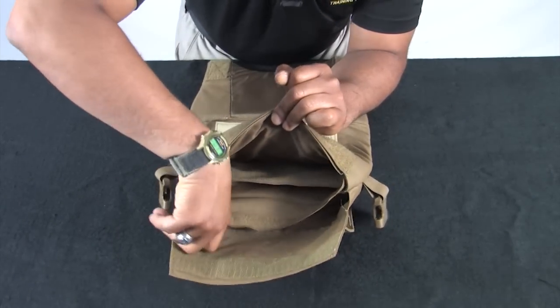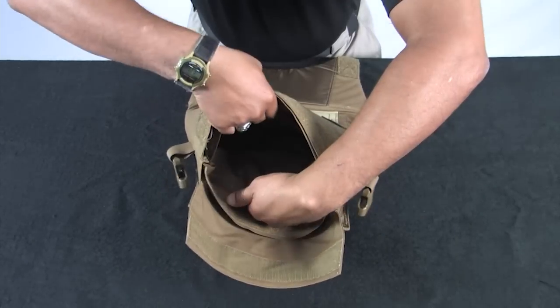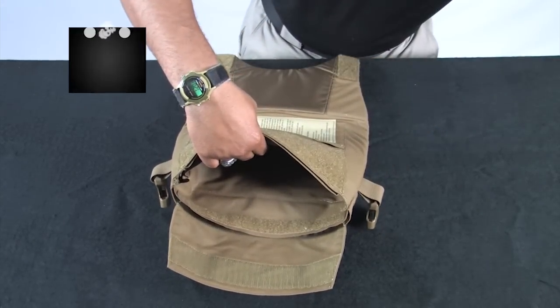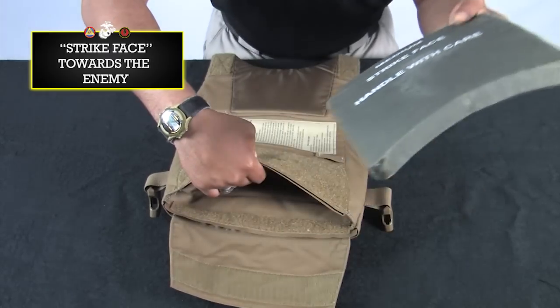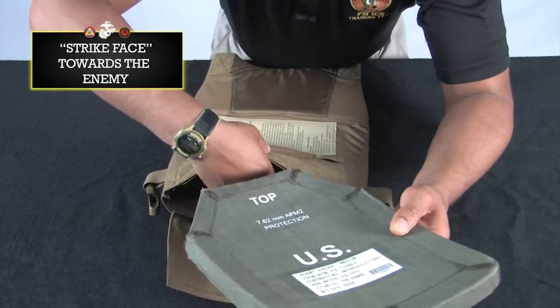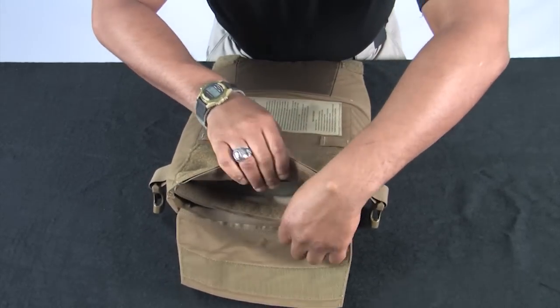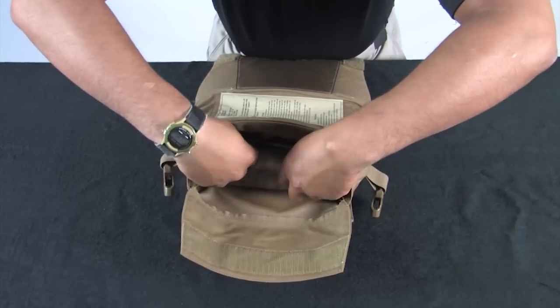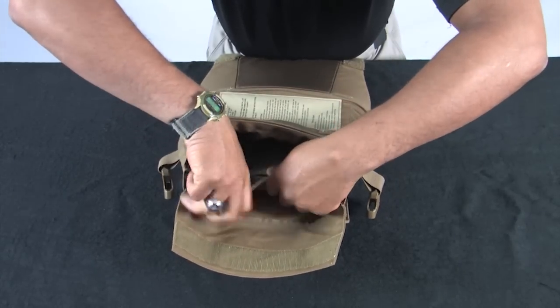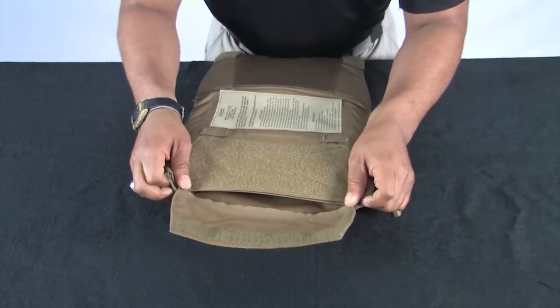Locate the plate pocket holder. Insert the eSAPI plate into the plate pocket holder. Make sure the strike face is facing the enemy and hard armor always goes in front of soft armor as worn. Ensure the plate pocket is secured as tight as possible to limit movement of the plate. Once the plate is seated properly, re-engage the hook and loop.